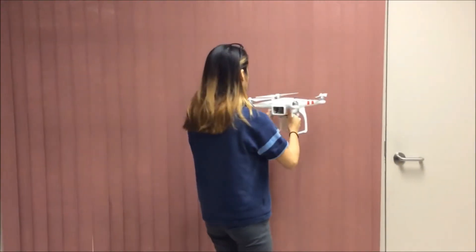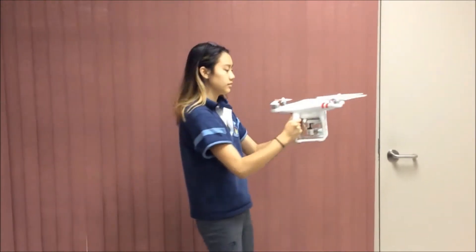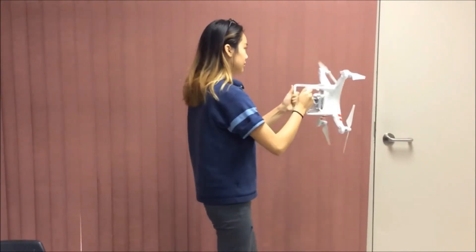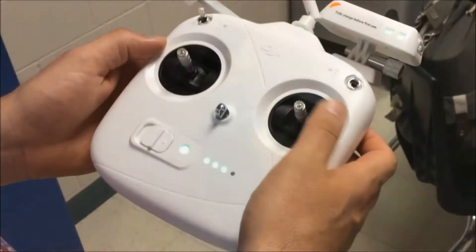Before actually flying the drone, the GPS must be calibrated. This is done by holding the drone and rotating it 360 degrees counterclockwise, then facing the drone down and rotating it another 360 degrees counterclockwise. The GPS is now calibrated.